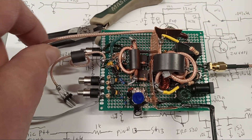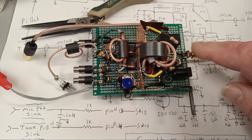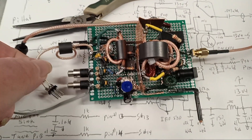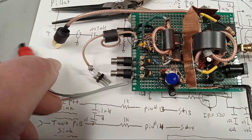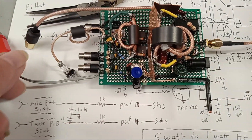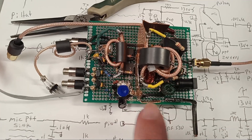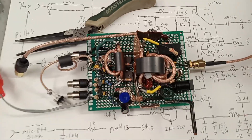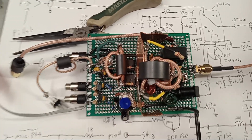There's the receive SMA connector, the antenna SMA connector, and the transmit RF connector that I modified on the Radio Berry board. This goes out to my amplifier, and this is the line that keys the PTT relay in the RF amplifier. That potentiometer is for the bias set.